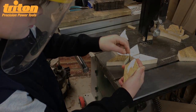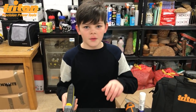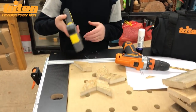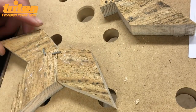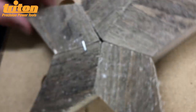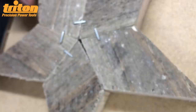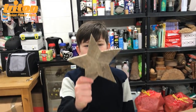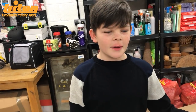Now you can either glue them together or staple them together — I'm going to staple them. This is what it looks like when it's stapled together.